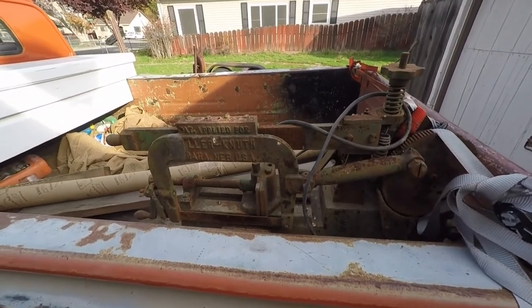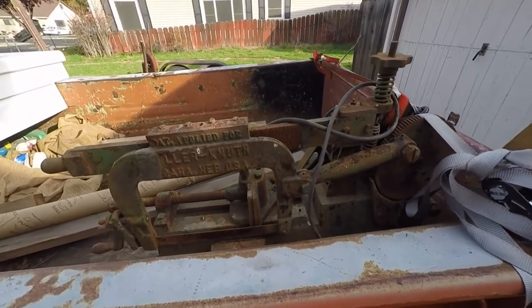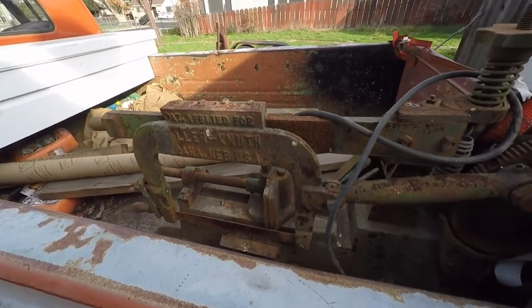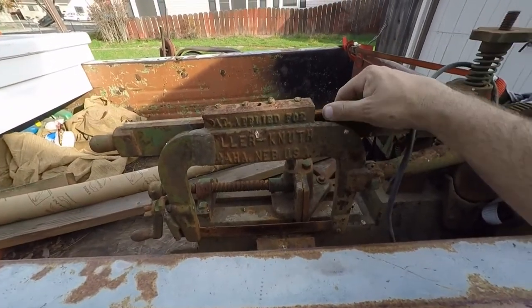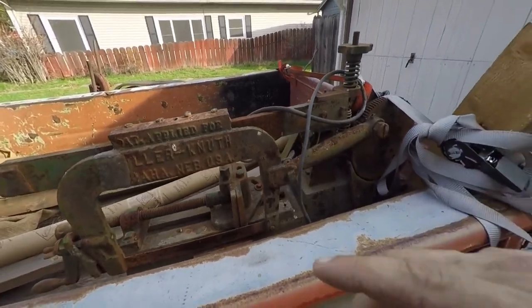I just got back from my buddy Irving's place. I picked up this Miller Kunth power hacksaw, and I was just getting ready to measure the length of the blade.